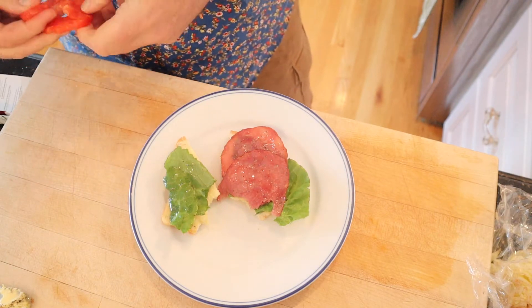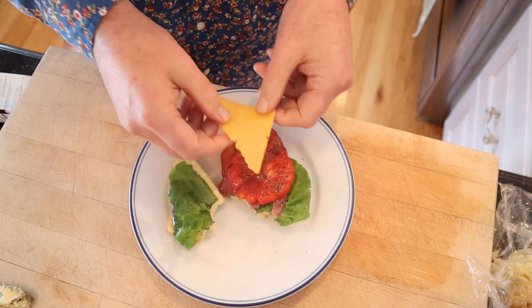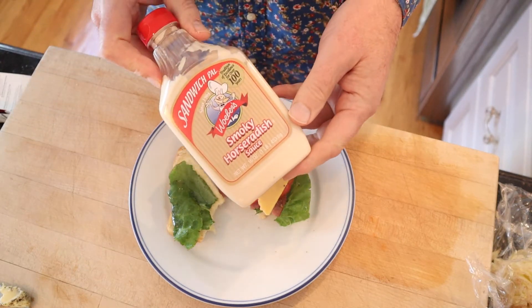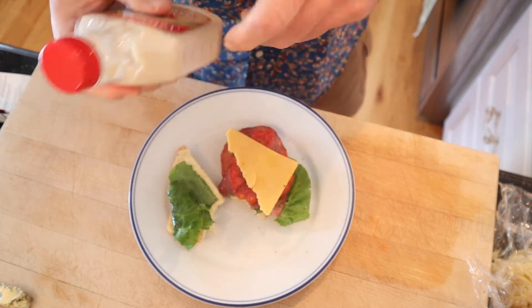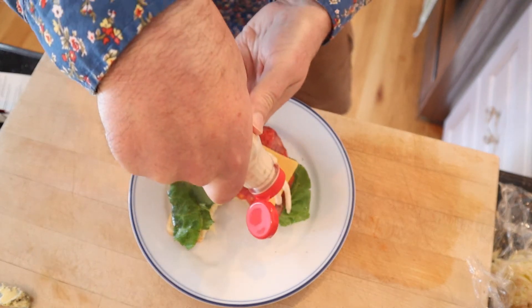I'm going to try and plus it up. This is already pretty good. Given that it's pretty close to a BLT, I'm going to go ahead and add some tomato, salt, a little pepper, a little mild cheddar cheese, and a little bit of my sandwich pal from Wilbur's smoky horseradish sauce. A little heat, a little smoke.